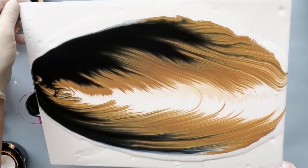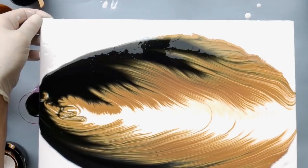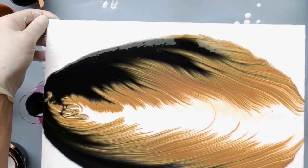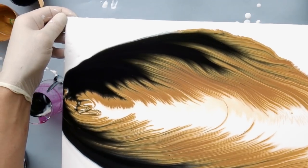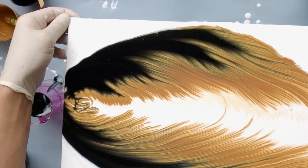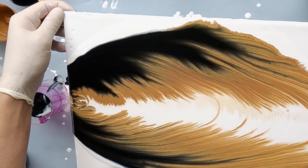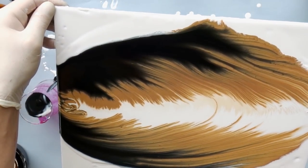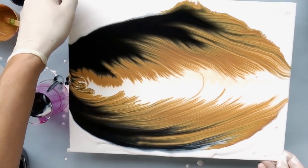Once it was dry it looked even more amazing than it did in the wet phase. The gold dried beautifully and has some kind of holographic look up close, so I tried to capture it in photos and video filmed outside in sunlight to show the exact shimmer you'd see in real life. It has an even more holographic and 3D effect in real life, but I think you will get the idea when you see it.